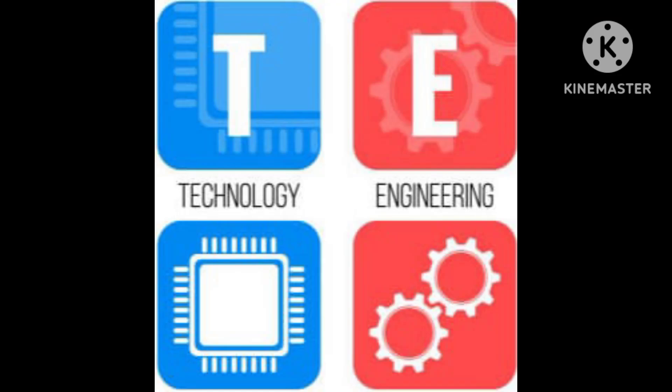Asalamu Alaikum. Welcome everyone. Today we will try to tell about the Rheinmetall 20mm twin anti-aircraft cannon.